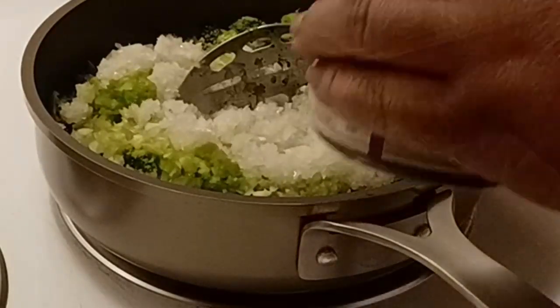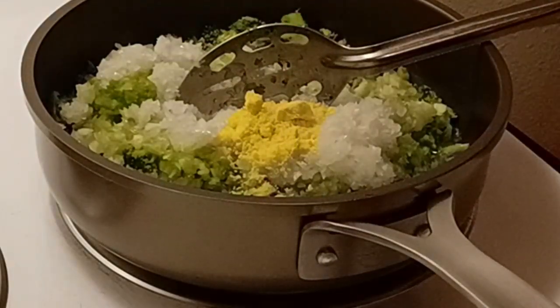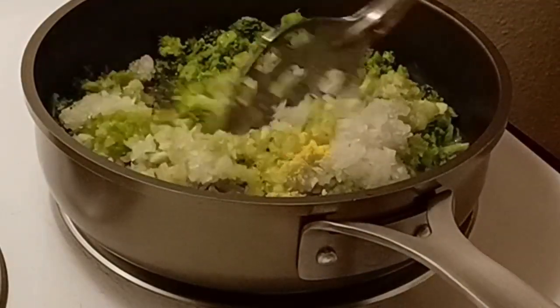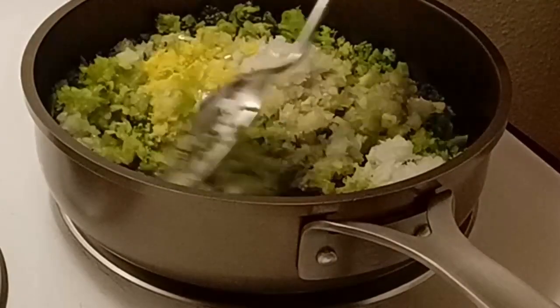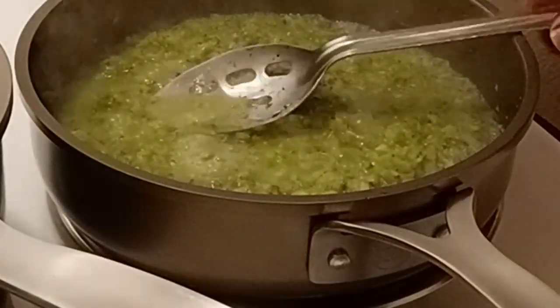Two teaspoons of chicken base. I'm gonna let this simmer and let the vegetables get about al dente — just a little bit.